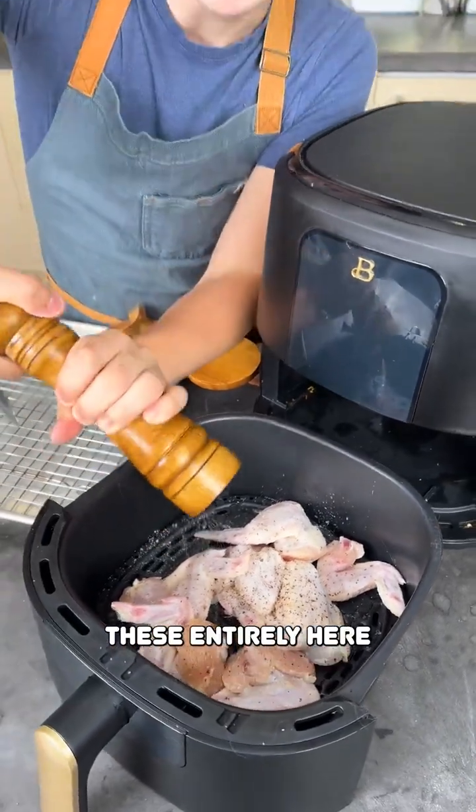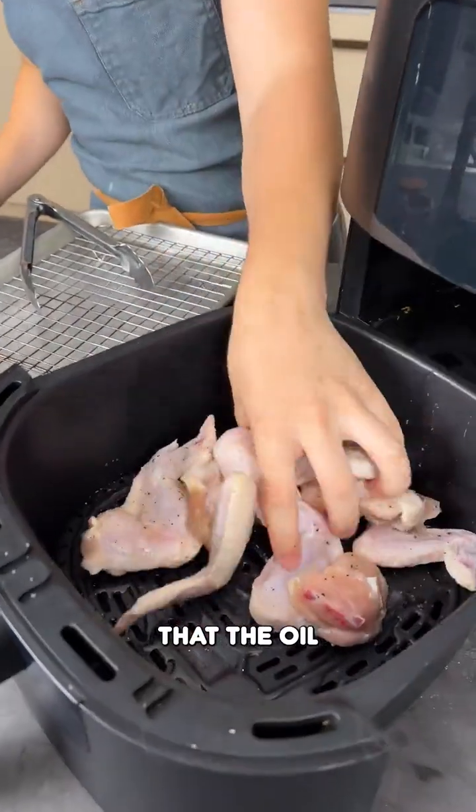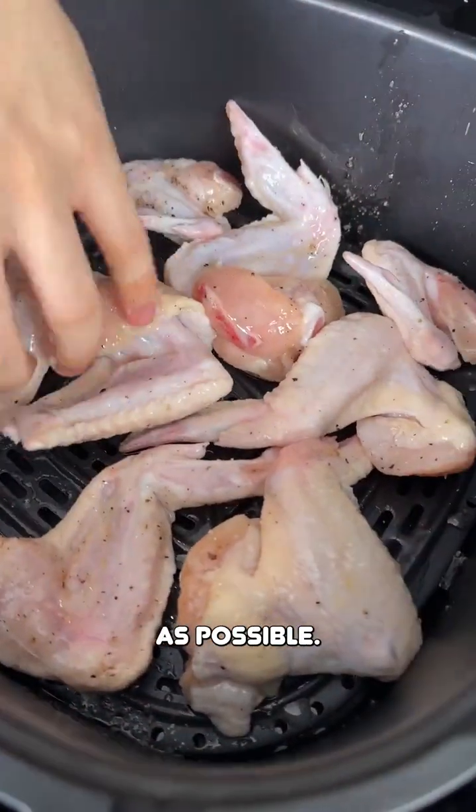We are going to be cooking these entirely here inside of the air fryer. Take your hand and mix those up — make sure that the oil gets fully covered on the outside of your chicken wings. That'll get them nice and crispy. Then what you want to do is just spread them out, get them as spread out as possible.